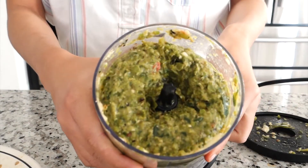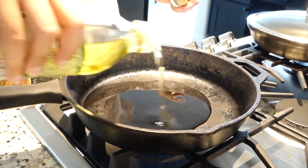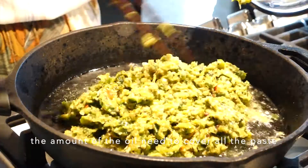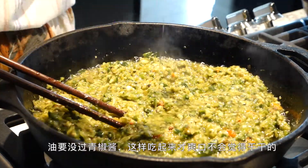Once it turns to a semi-mashed form, let's move it back to the pan. This time we need to add cooking oil — enough to cover the whole paste. This will not only taste better but also help preserve the paste longer. Use medium heat the whole time and keep gently stirring the paste.